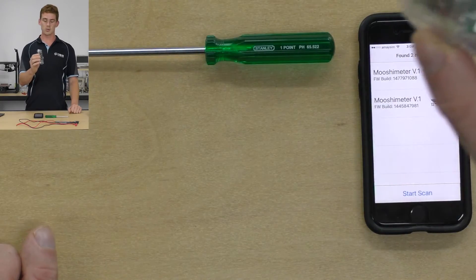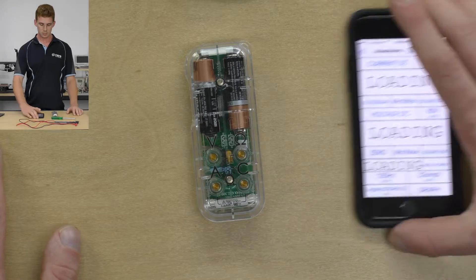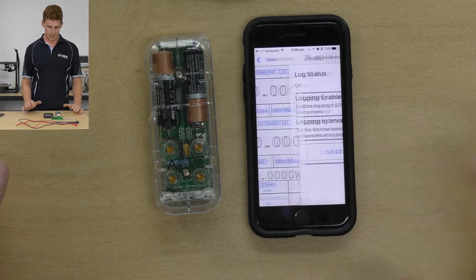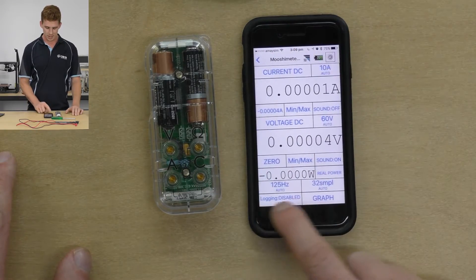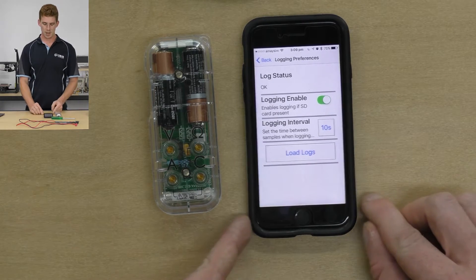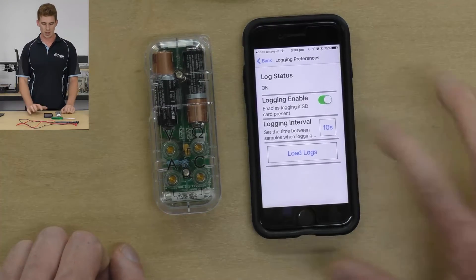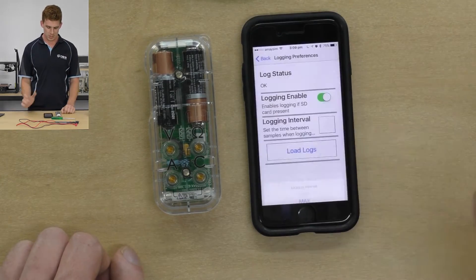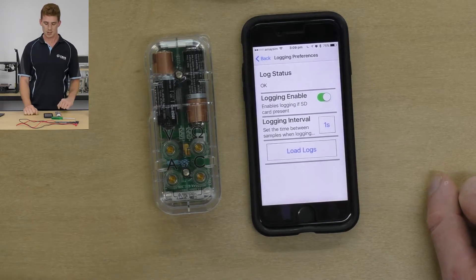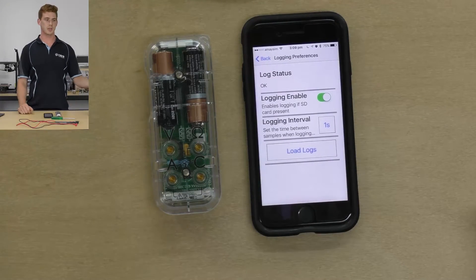Now that we've got that sorted, it's all still working — it's out of shipping mode. We can just connect up to the Mushi Meter and wait for it to load up our settings. We can enable logging here by going to the logging button in the bottom left and selecting Enable Logging. If the SD card is present and the Mushi Meter is connected to the phone, it will be logging data. We can set our logging interval to whatever we like — if we set that to one second, our logging status shows okay, meaning the SD card is ready to go.